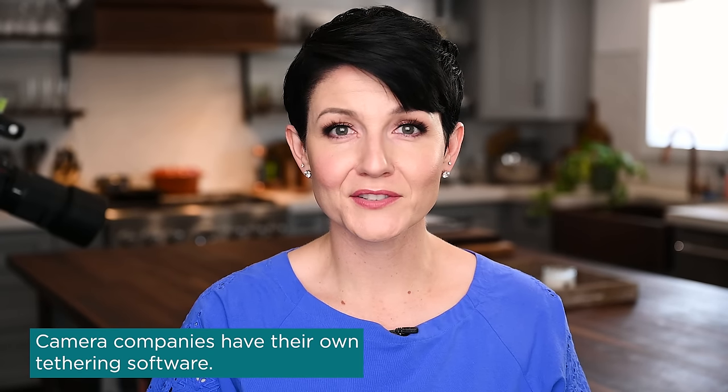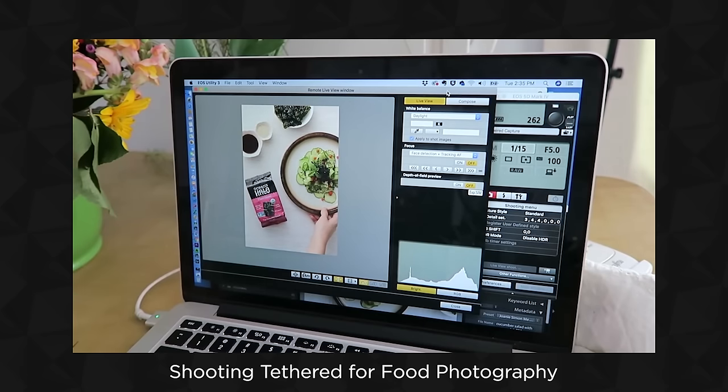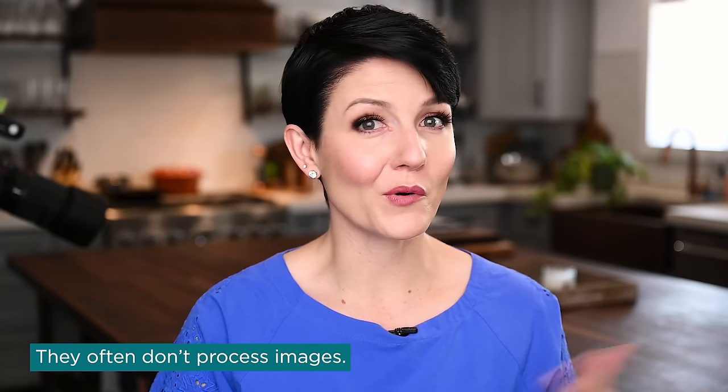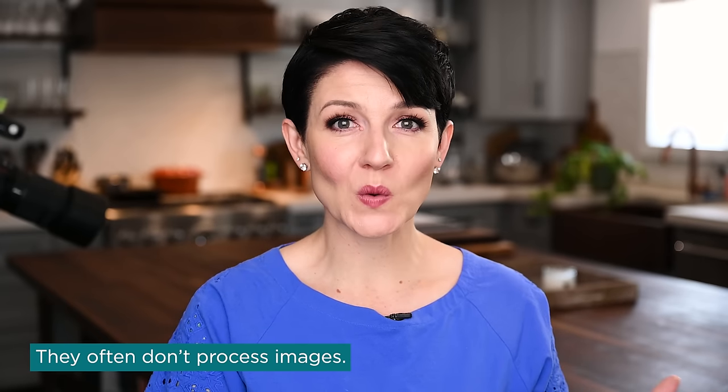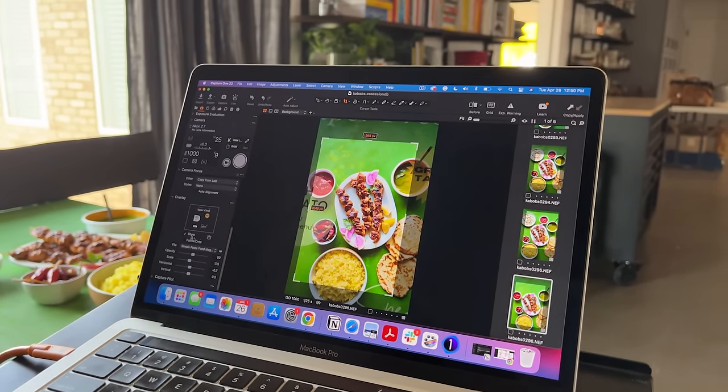Another option is the proprietary software from camera manufacturers — having their own tethering software. Canon's EOS software is fantastic, super simple and easy to navigate. But one drawback of many of those is that they are not also image processors, like Adobe Lightroom, Photoshop, or Capture One. That is why several years ago I moved to, and now exclusively use, Capture One for my tethering and image processing — because it's an all-in-one solution, with everything under the same roof.